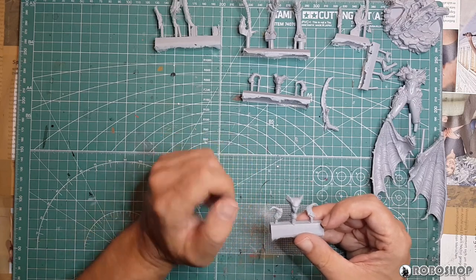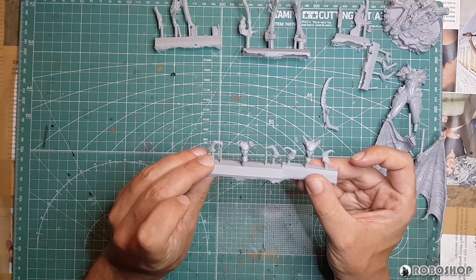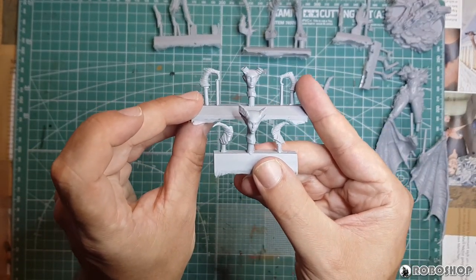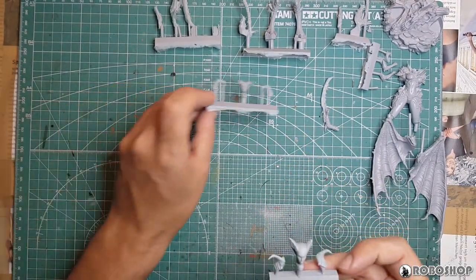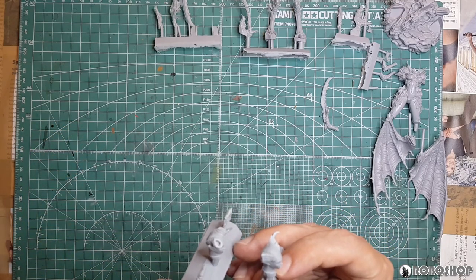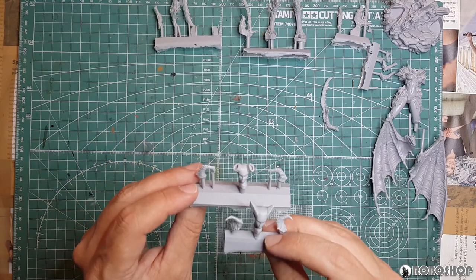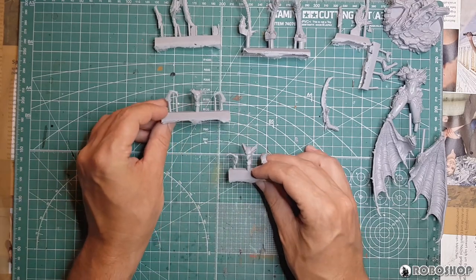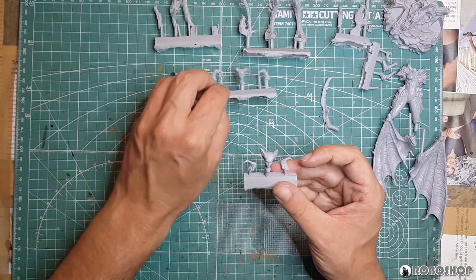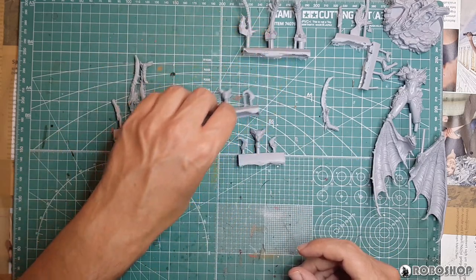Finally, we have the head options — there are two. The face sculpts actually look different: this one has horns that point forward, this one has horns that point backward, and yeah the face sculpts are definitely different. I'm going to assemble both just so we can take a look at them, but I very clearly prefer this one. I'll check what it looks like once it's attached, but I think I'm going with this one. Anyway, that's everything that's in the box — these are going to take a bath now and then I'll clean them up.